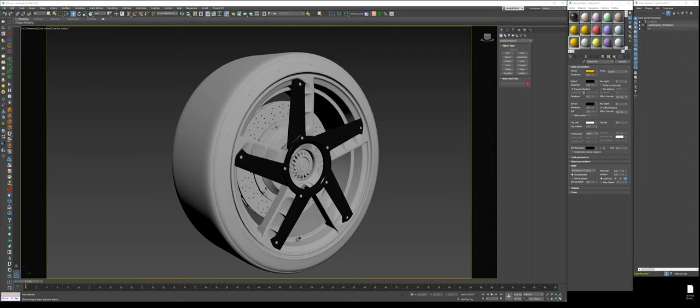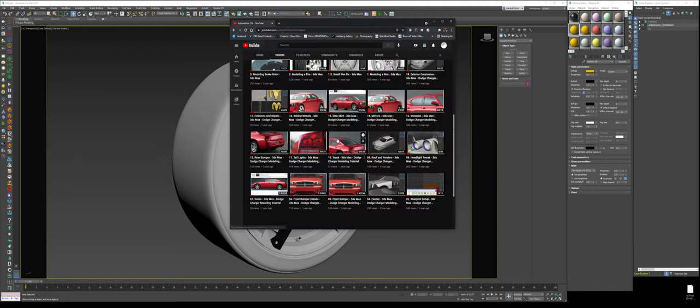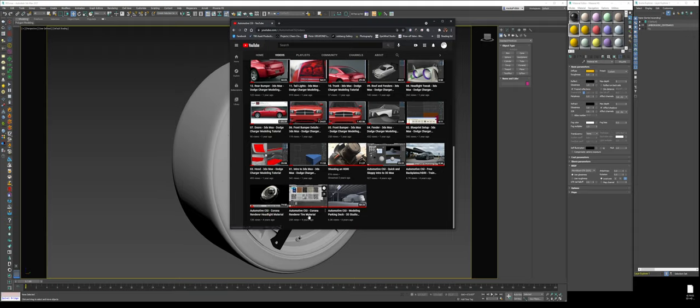Let's get started creating these materials and run through it so the tutorial isn't too long. The concept is very similar throughout — it's just a matter of adjusting colors and texture maps. The first thing we're going to do is work with the maps that came with the file: the tire tread and the tire sidewall. If you go to the Automotive CGI YouTube channel, I created a Corona Renderer Tire Material Tutorial that goes very in-depth on getting all the imperfections.